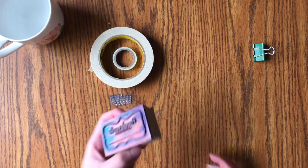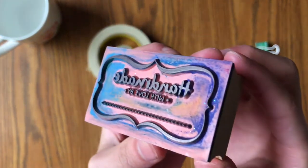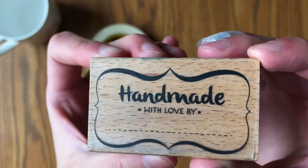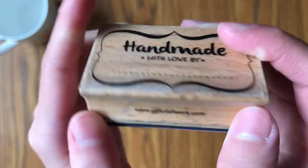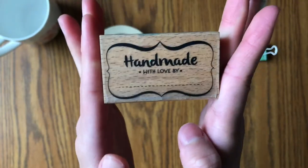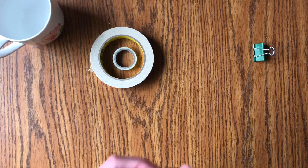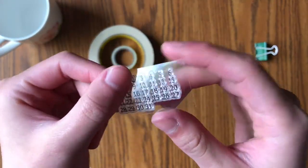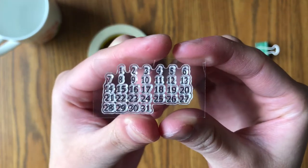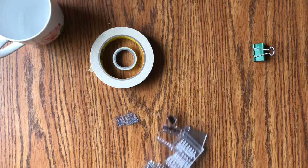Some of my favorite things in the world — stamps! I have this really cool stamp that says 'Handmade with Love By' from a company called Girl of All Work. It's super nice to stamp on things I've made that I want to give to people — not necessarily for bullet journaling, but I love it so much. I also have these calendar stamps that you've probably seen people use. They're really nice and I got them on Amazon — there'll be a link right down below.